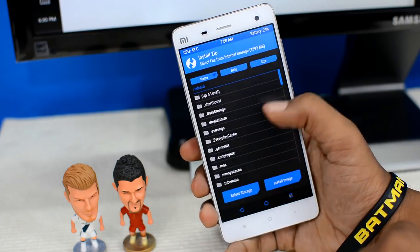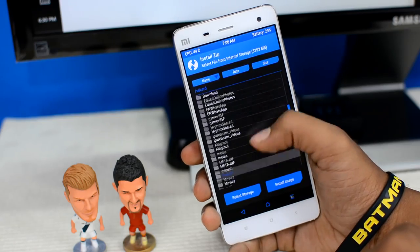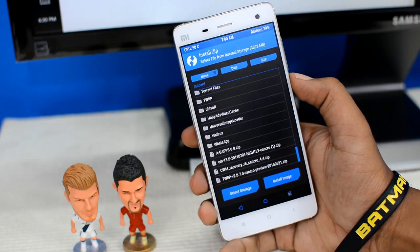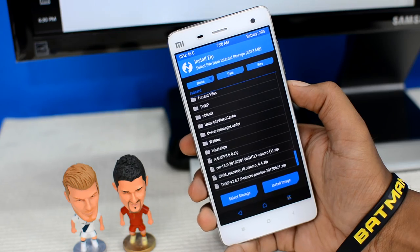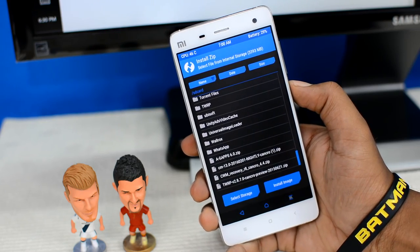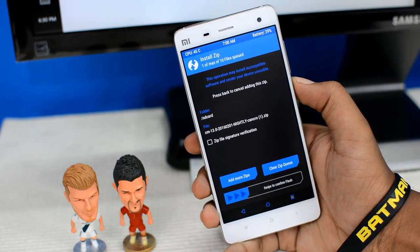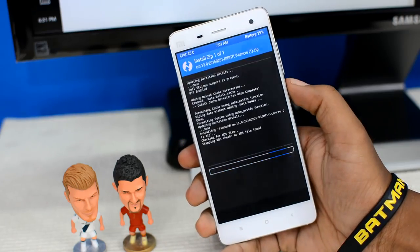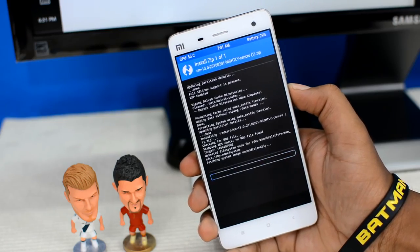Now I need to find where I kept the ROM. Since I downloaded it directly to my device, it should be near the bottom. There we go — third from the bottom we have CM-13.0, which is CyanogenMod ROM 13.0. That's basically the code name for Android Marshmallow. Let's tap on that, and since I don't want to add another zip file, let's just swipe to confirm — and our device has started flashing the Marshmallow ROM.